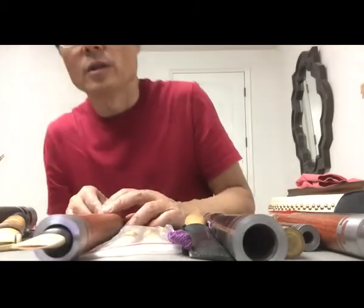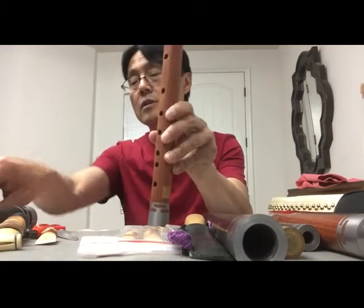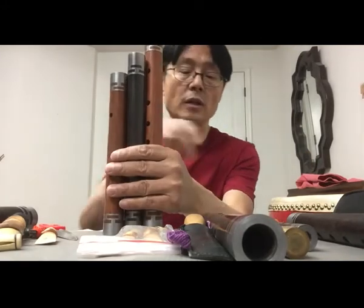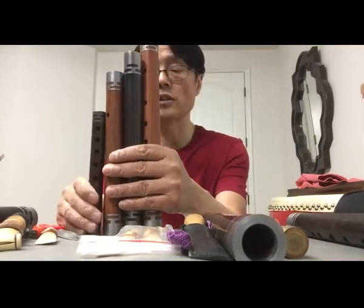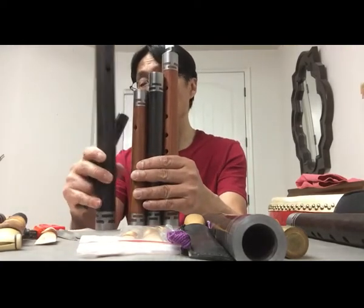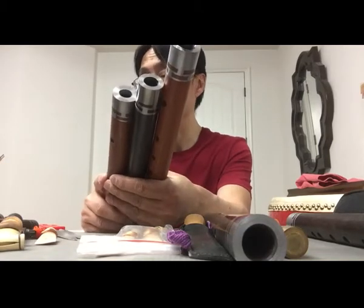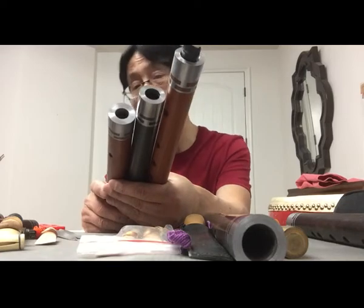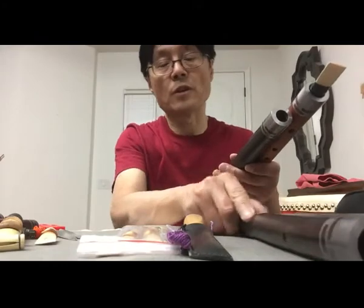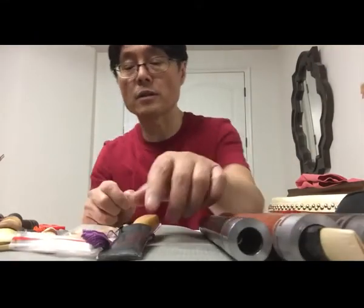So you can see this kind of instrument comes in different keys: F key, G key, A key, and also a small D key. Of course I also have the bass C key. The very popular keys are A key, G key, and F key. Anyway, after talking about the Guanzi, next I want to talk a little bit about the reeds.